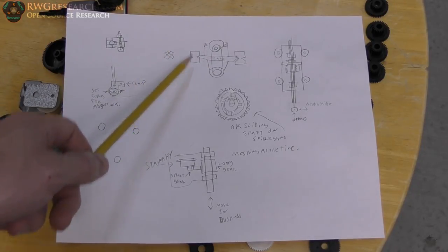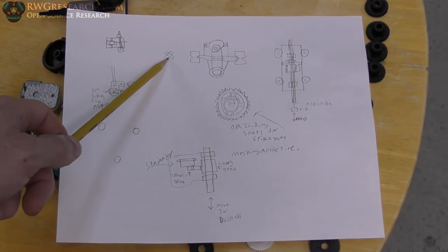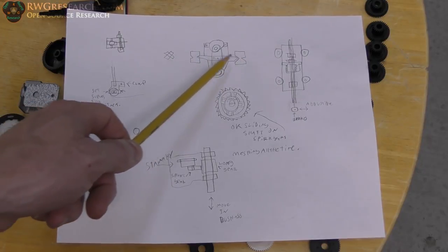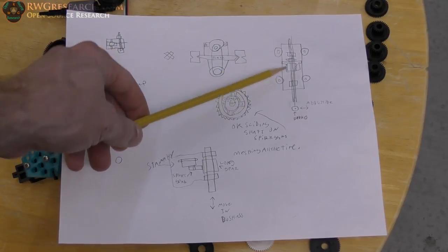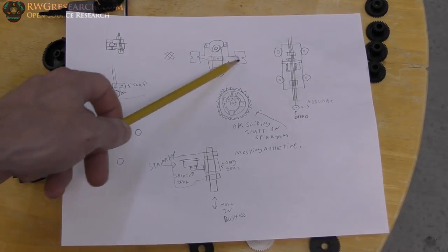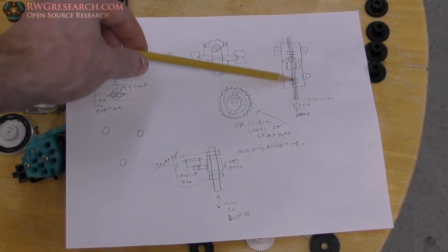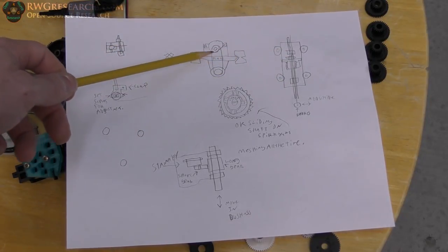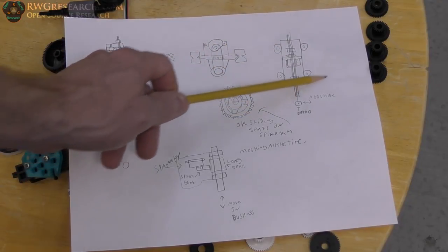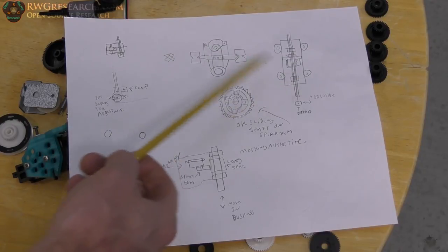I thought about reducing the number of bearings by angling them to eliminate one. The next idea was a V-groove design with rollers at an angle — where the shaft hangs off one side, the motor off the other, and the belt goes through the middle of the plate. However, this is quite cumbersome and would start adding a lot of weight to the end effector, so I reconsidered.